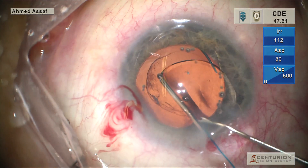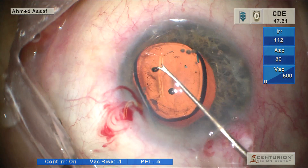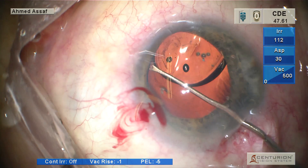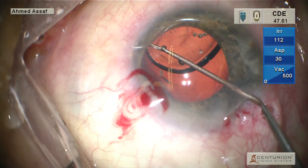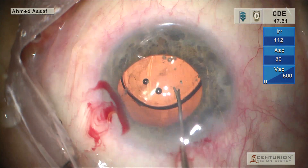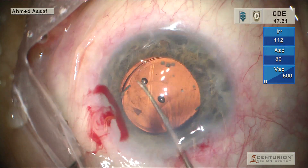We can further push this lens into the anterior chamber. Then we can direct this haptic into the sulcus. We have many ways to direct this haptic into the sulcus, either by rotation of the lens, or we can just do flexion of the haptic by a Sinskey or Kuglen hook.